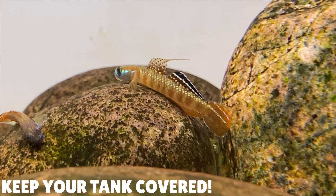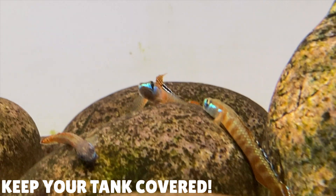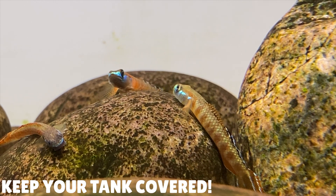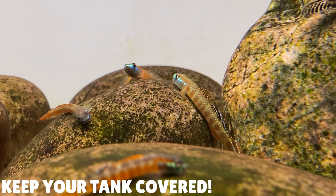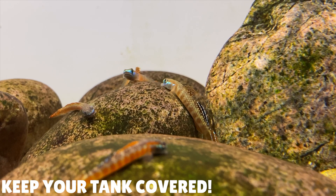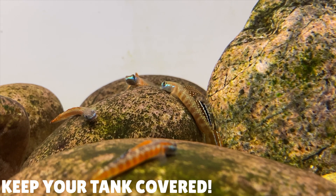When I brought my first Stiphodon goby, after about a day it went missing. Back when I first started keeping these gobies I didn't realise they could actually climb out of the aquarium. After looking all around the aquarium I still couldn't find the goby — it was only after tidying up a little bit outside the aquarium that I noticed there was a goby on the floor. It had found its way out of the aquarium and onto the floor. Ever since that happened I've added a lid to my aquariums. If you're interested in making a cheap and easy lid, I made a video on how to do that — I'll leave a little card in the top corner of this video.